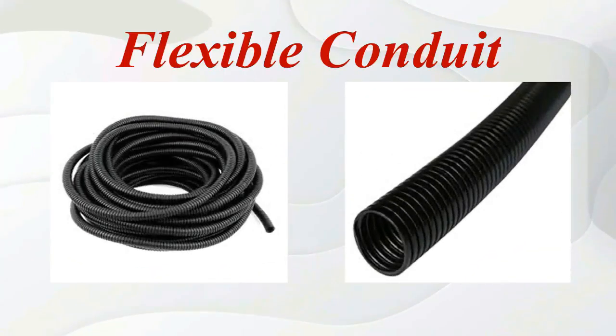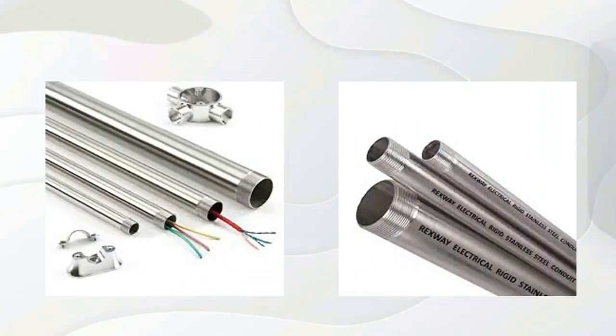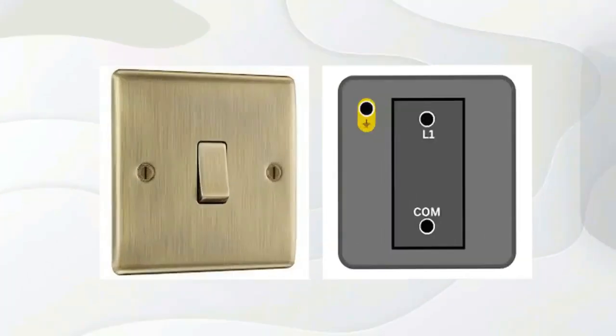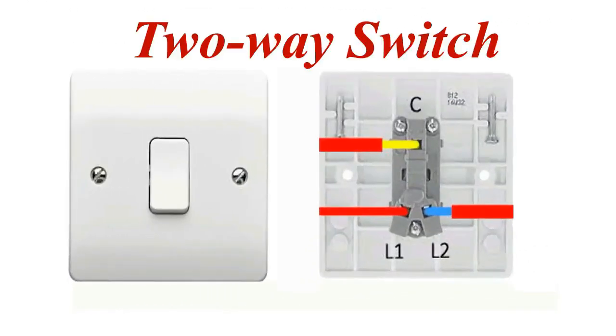Flexible conduit. Plastic solid conduit. Steel conduit. 1-way switch. 2-way switch.